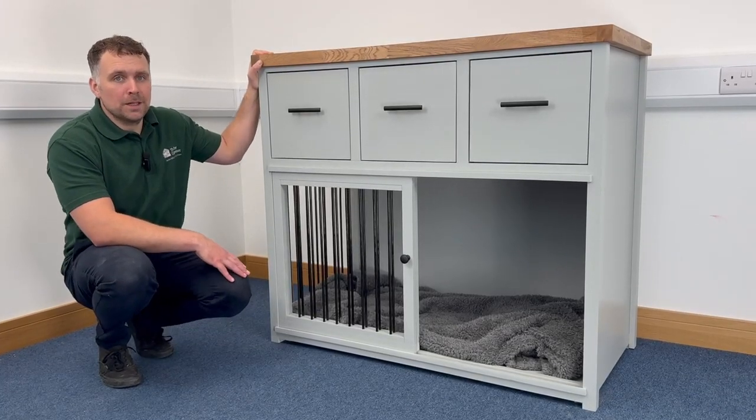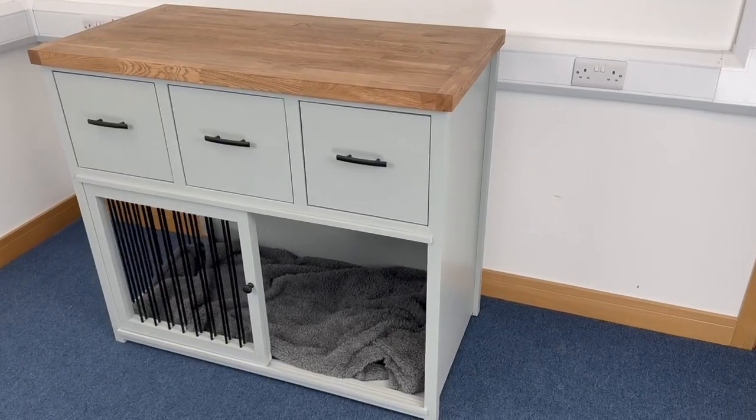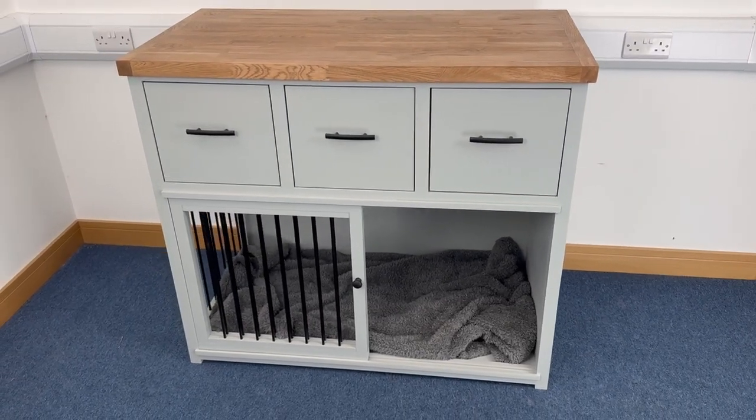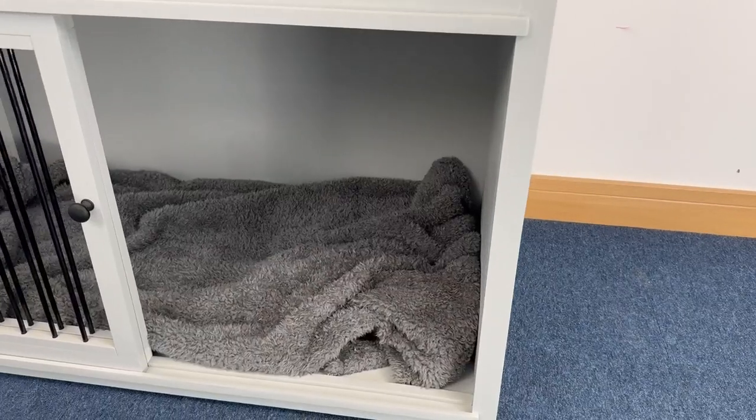Hello, it's Harry here from The Pet Carpenter. We've got a lovely piece of kitchen furniture to show you today that's been incorporated into our fantastic dog bedroom. We'll start with the dog bed space at the bottom — there's a really lovely size space here for a medium to large size dog.